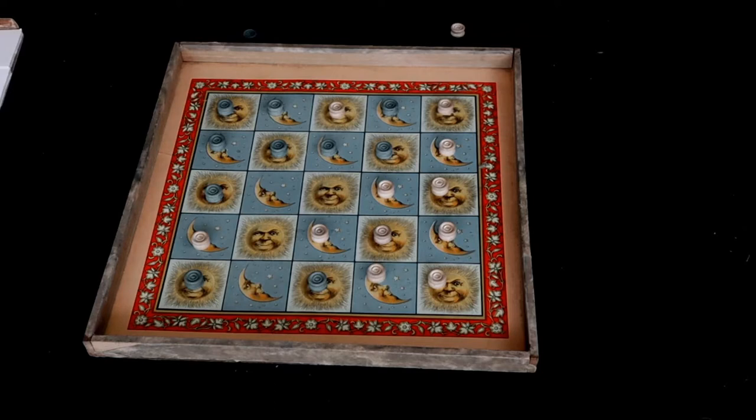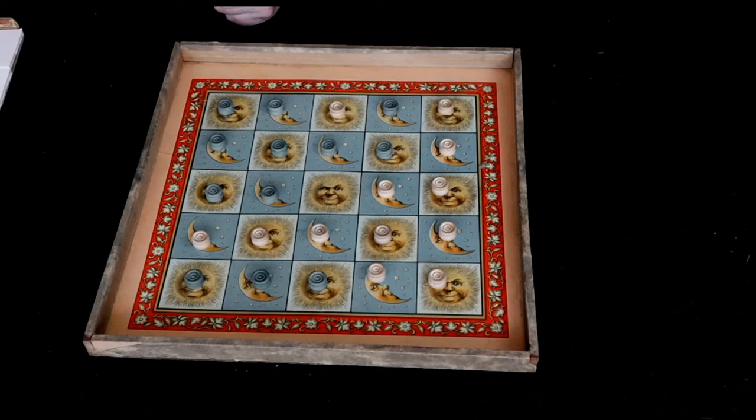We're at the point where there are only three pieces left to be played. Green will play here, then white will play here, and finally green will put that last piece down.